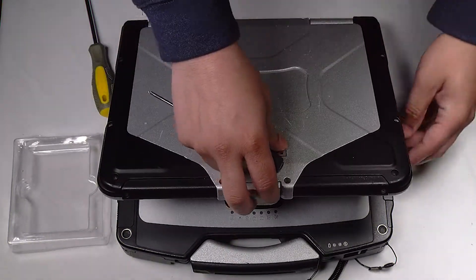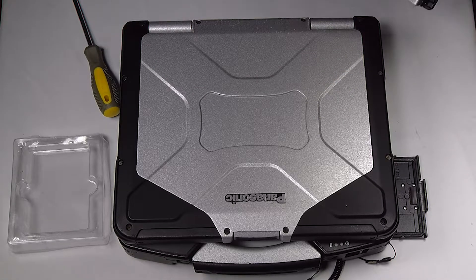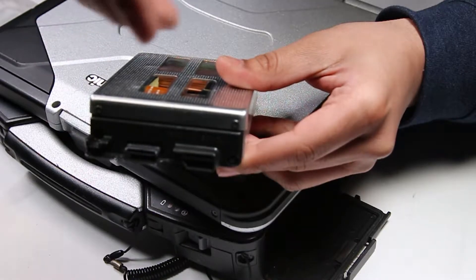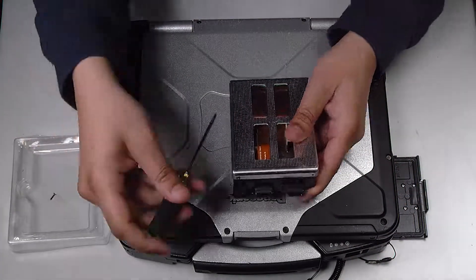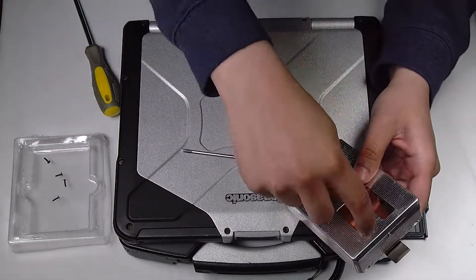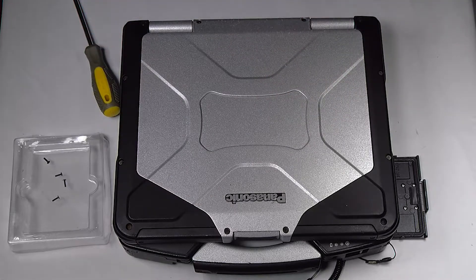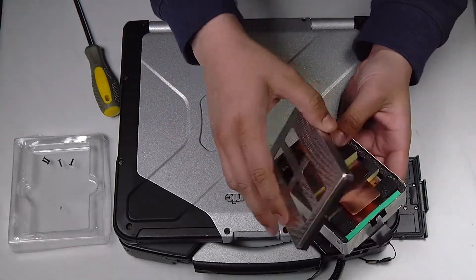You want to slightly open the shell so that you can pull out the hard drive caddy. First thing we're going to do is remove these four screws, as well as one screw on the back that needs to be removed. Then remove the top cover and remove the bracket piece.